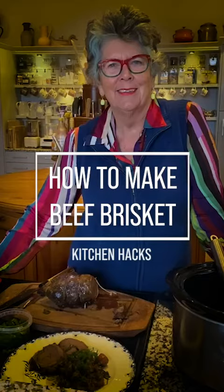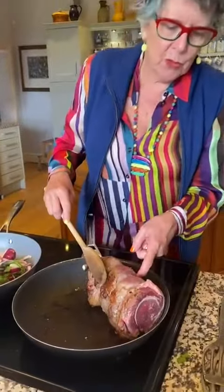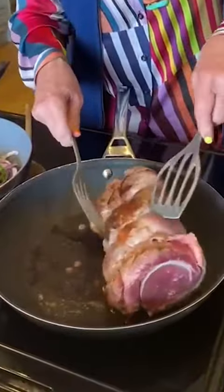This is my husband's favourite dinner, which is brisket. So I've got a piece of brisket, which is a joint of beef, and I'm browning it.